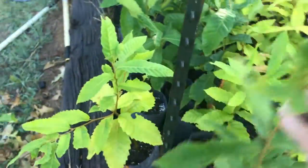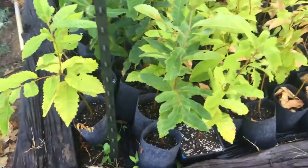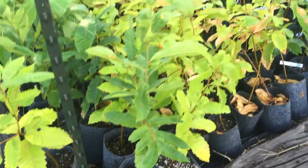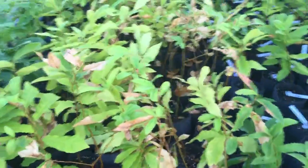Right now I have them in root makers. I started them in Root Maker 18s and then moved them to one-gallon root pouches. That one was moved about July. Here's another view of some of the Dunstons.